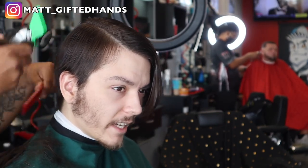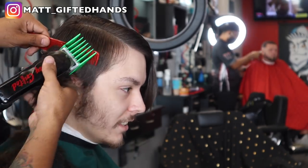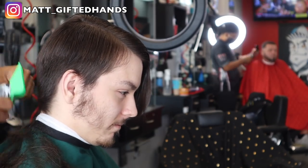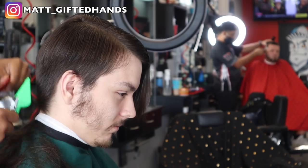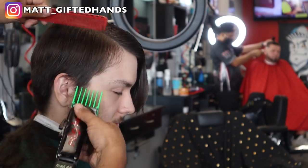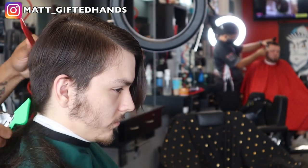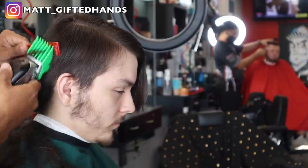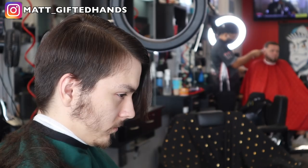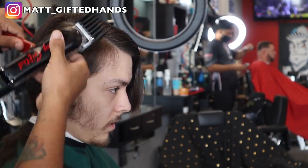He wanted it pretty long on the sides and wanted to keep the length in the front. Right now I'm just feeding that hair into the number six guard, not going up too high. We want to keep a lot of volume. And to be honest, a lot of barbers see this type of hair come in the shop and they go to the restroom — they don't have an opening, they have an appointment coming in.